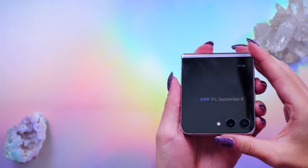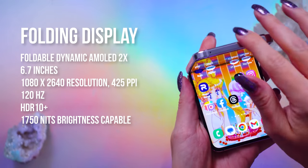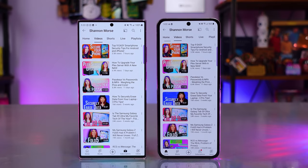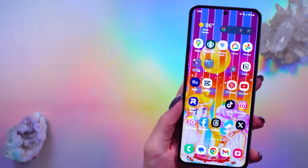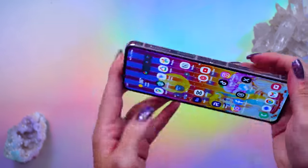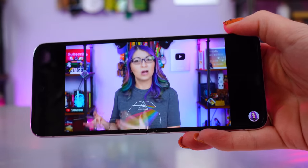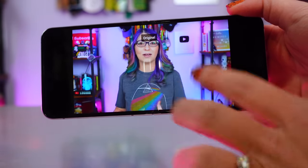Moving inward to the folding display: this is a narrow device, but not as narrow as the Fold 5's cover display. It looks tall, but it's close to the height of the S23 Ultra by just about two millimeters. Since I already own an S23 Ultra, it was easy for me to adjust to this screen. But because this phone is so skinny, if you want to watch content in 16:9 rotated, it's still going to have black bars on both sides, or zooming to fill the screen means the top and bottom of your video will be cut off.